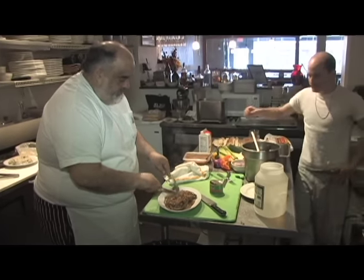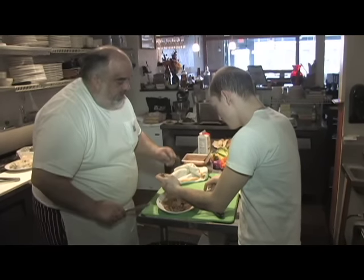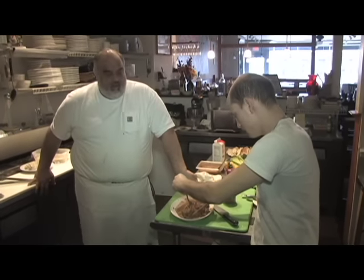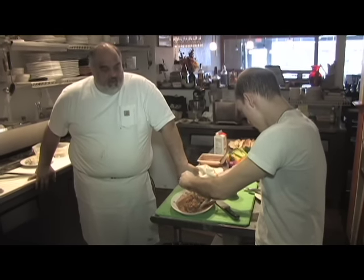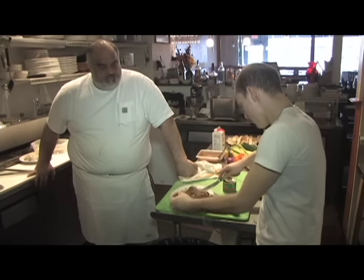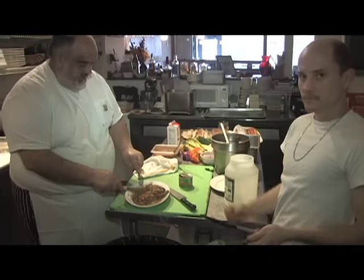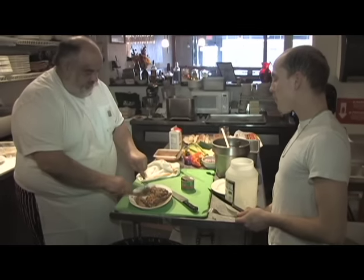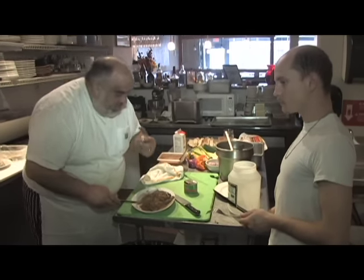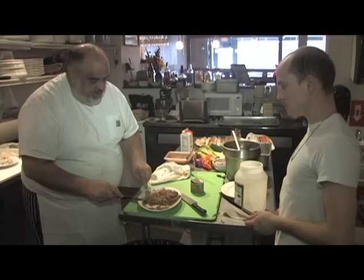Yup. Use your best knife skills that Aunty Marner taught you. Mmmmm... delicious. You like that? Mmhmm. I think ribeye might be my favorite — could be my favorite cut of steak.